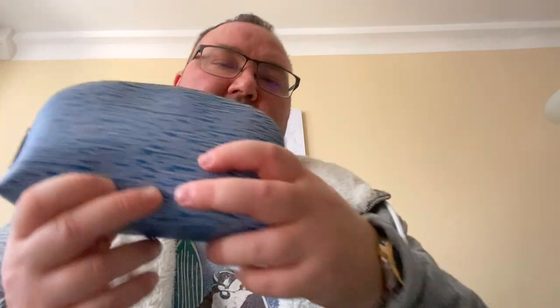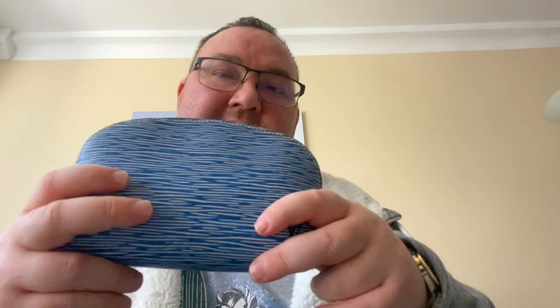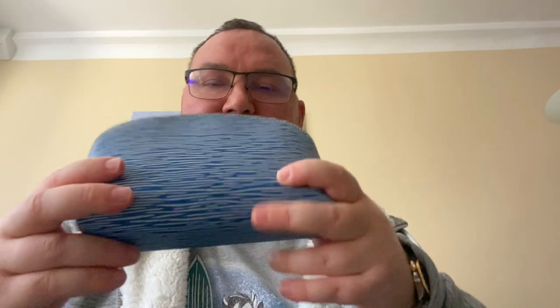Of course, it is too small in my honest opinion to use as a clutch — it really is meant to be a catch-all or a cosmetic pouch. You could use it as a wallet since it has a side flat pocket where you could put some cards, or use it to store credit cards. But for me personally, it's too small to use as a clutch and I have other clutches. I would definitely use it for what it's intended: to hold cosmetics, or maybe some small electronic items like cables when I travel.